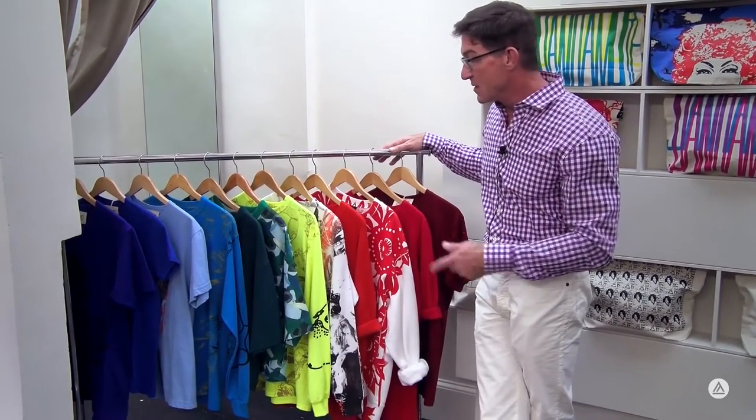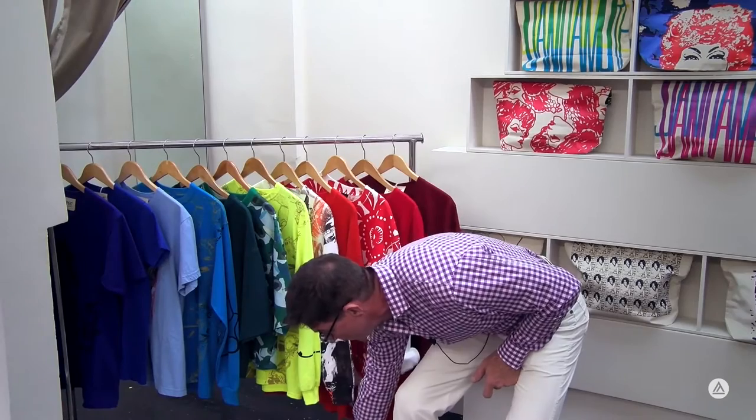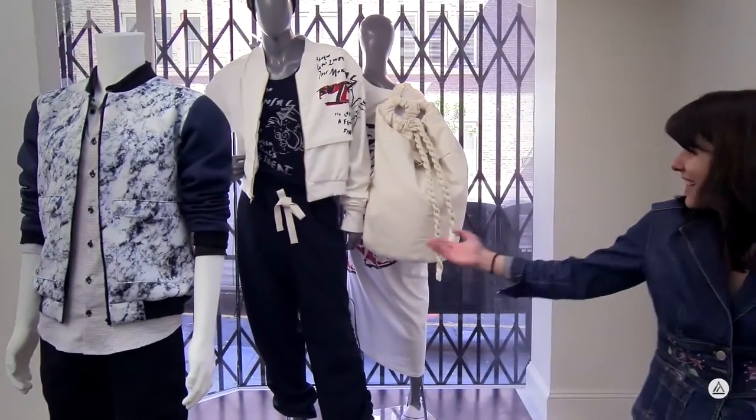Originally we thought we'd pull all one type of merchandise — maybe the printed t-shirts from students — but we didn't have enough of any one group, so we decided to cross-merchandise and pull from several different brands and labels. This array is actually going to go into the window exactly like this, showing what's available in the store, giving that Pride feel, with two accessory items adding a little bit of flavor.